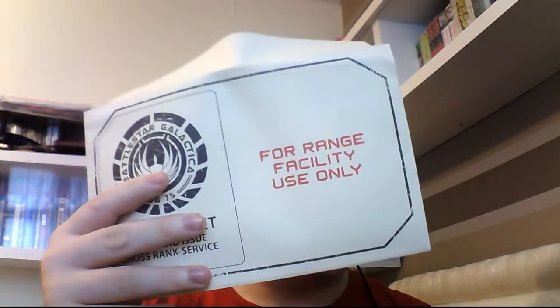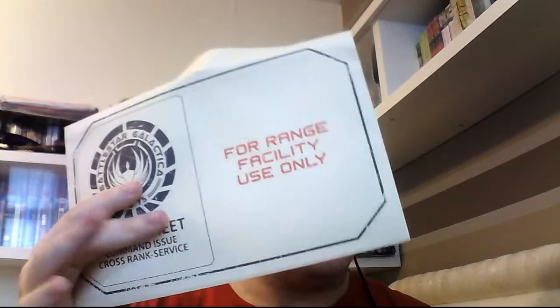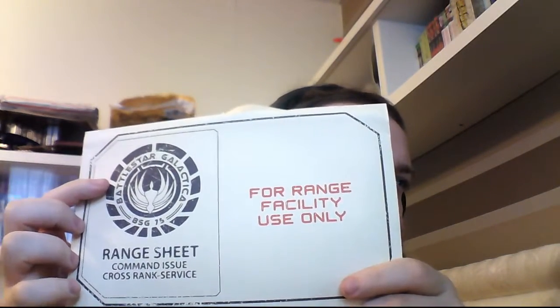The theme is showdown — it's a good theme. Okay, so why metal straws? There's... range facility use only — a Battlestar Galactica range sheet.